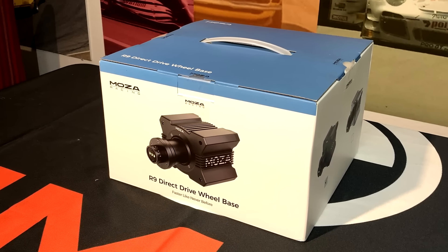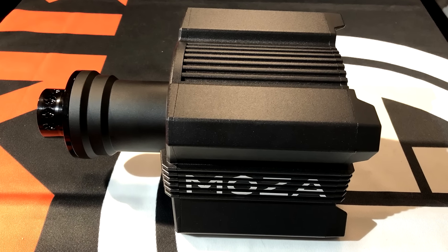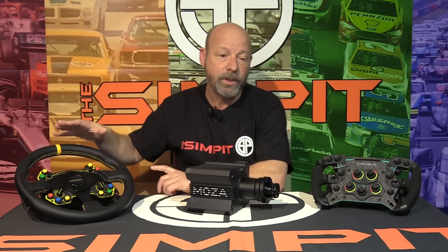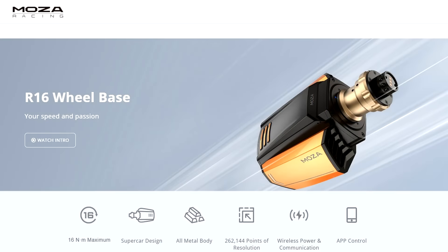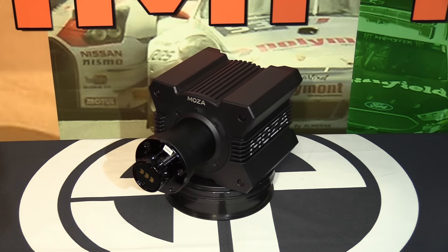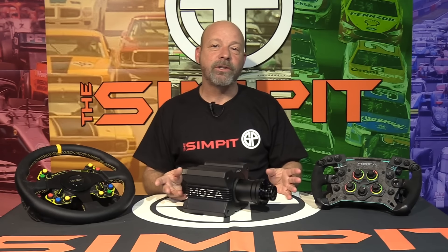I've been waiting for not only smaller, lighter, more affordable wheelbases, but also a drop in price down into a range that's more affordable for your common hobbyist or average sim racer — somebody who's been doing it for a couple of years and is looking to upgrade. That takes us to the R9 wheelbase. Nine newton meters — that's what this puts out, which is actually one more newton meter than the Fanatec CSL Direct Drive with the booster pack. These two are really the best lightweight direct drive wheelbases available. This one goes for $439 and is part of the new Moza Racing ecosystem.